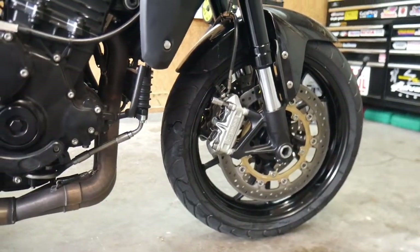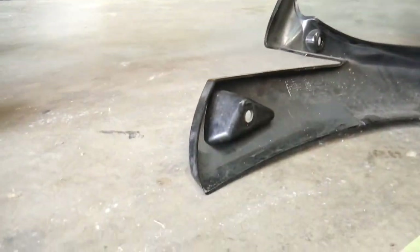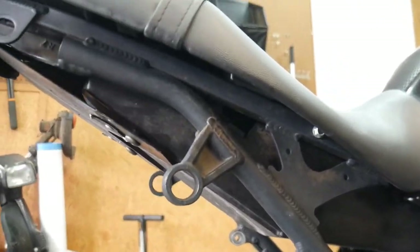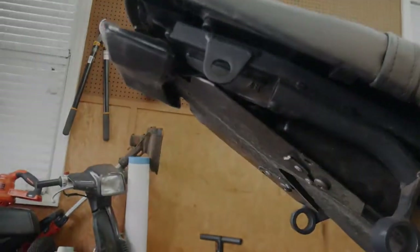That about wraps up this portion of work. I opted to leave the bodywork off of the bike for now to address some damage and repair some broken tabs on the side pieces. That will be coming up next. If you stuck around this long, thank you. We'll see you next time.